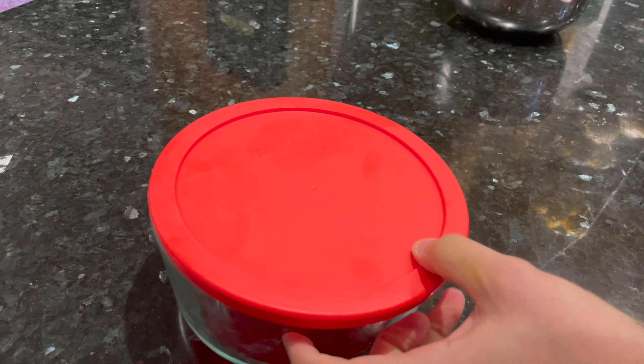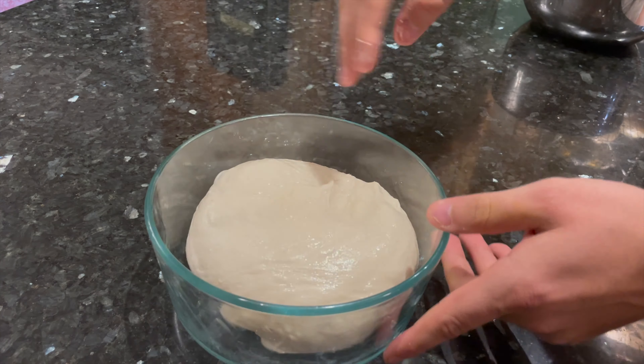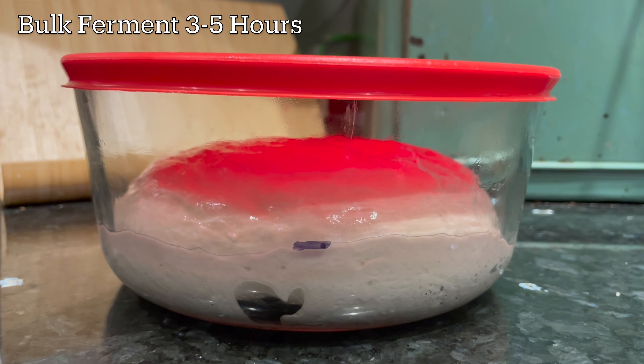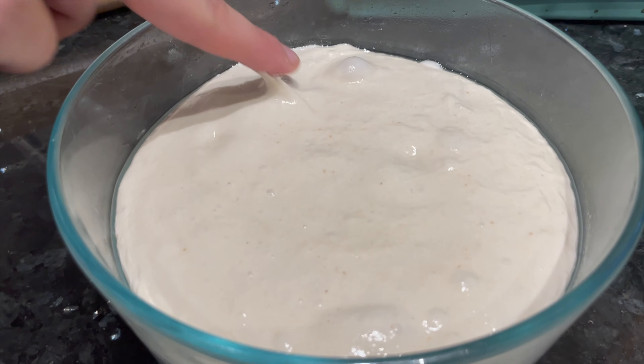Then you can transfer the dough to a lightly oiled glass bowl with a lid, or any kind of container that lets you see how much the dough is rising. Flatten the dough down in this container, cover it up, and mark the top of the dough with a marker or a rubber band. Let the dough rise for about 3-5 hours, or until it's roughly doubled in size. My dough took 4 hours, but it might take more or less time depending on the temperature of your kitchen.